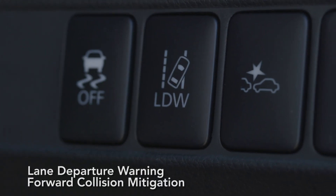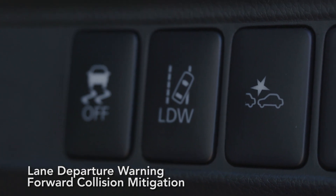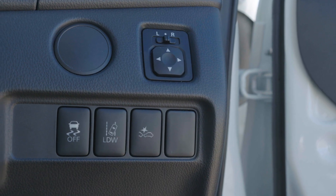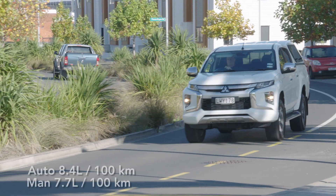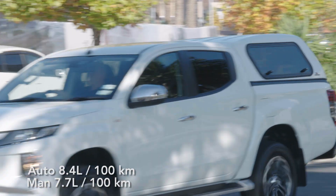With the Mitsubishi Triton being the mainstay of the New Zealand Mitsubishi fleet, you'd expect it to have a good level of safety equipment — and this one does. We have the lane departure warning system, the forward collision mitigation system, and seven airbags. Speaking of sevens, that's basically the fuel consumption figure you're going to get with the Mitsubishi Triton, which hovers somewhere between 7.7 litres per 100km and 8.4 litres per 100km depending on whether you have the six-speed auto or the six-speed manual.